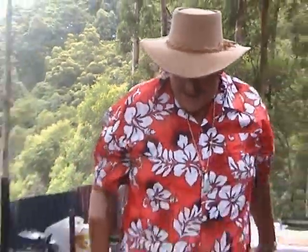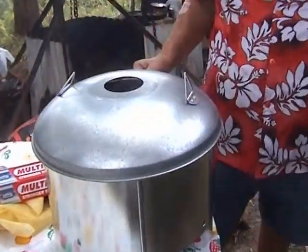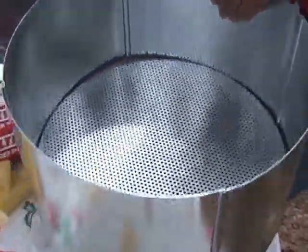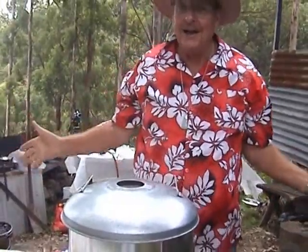Now I'm going to show you the camp oven mate — a brilliant little bit of cooking gear. Bill's done it again. Have a look in here. You set your camp oven in there, put the lid on, and it doesn't matter if it's blowing a gale.